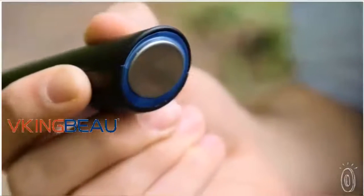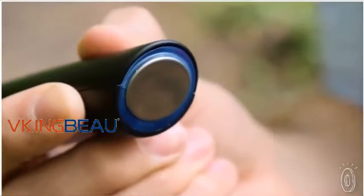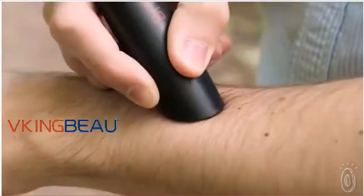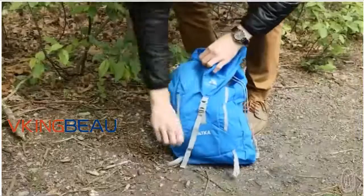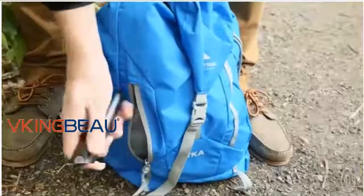It emits heat, which kills the bacteria, and also emits pulsing vibrations that improve your blood circulation. Bite Helper has a compact design, so it's easy to pack on camping trips for outdoor events, or just keep handy.